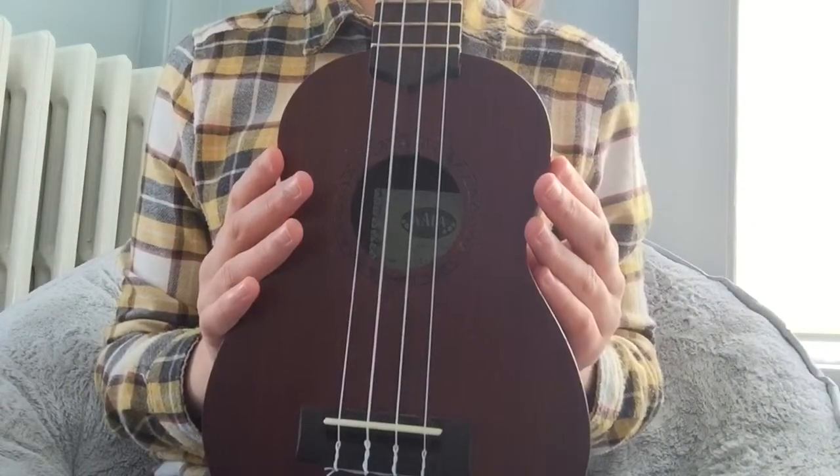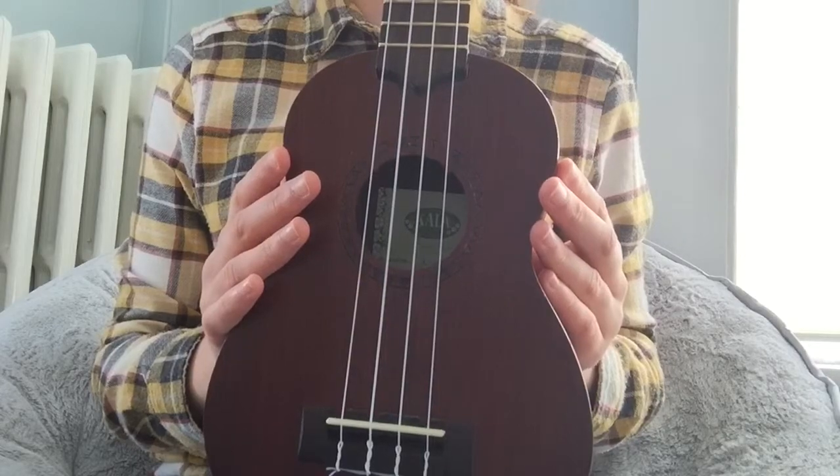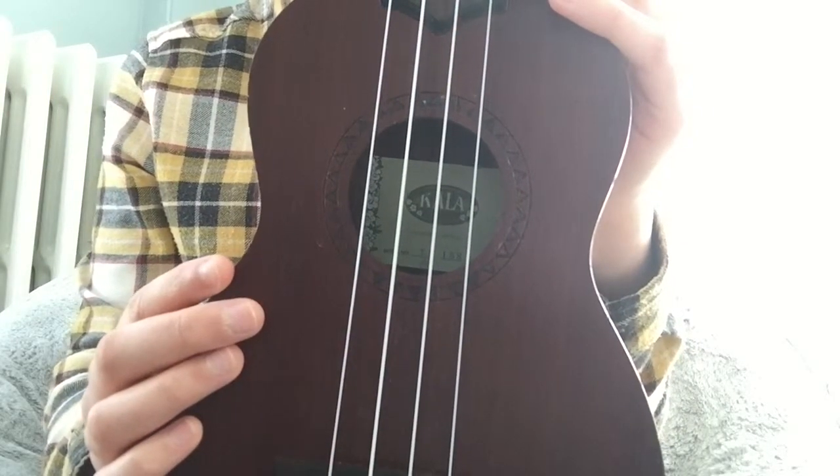The first thing you are going to need to learn how to do is tune your ukulele. You can either use an app or a tuner for this. Once your ukulele has been tuned, your strings should sound like this.